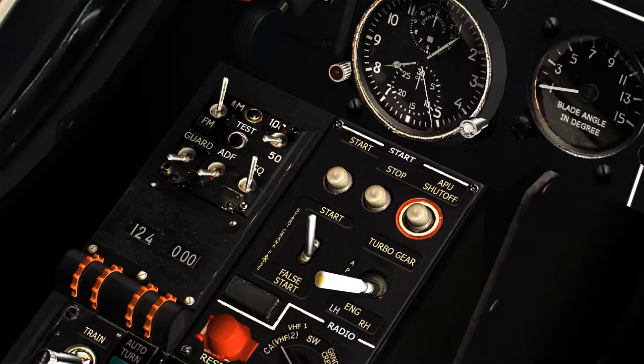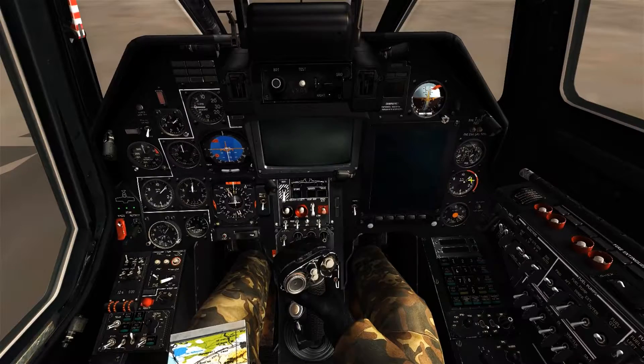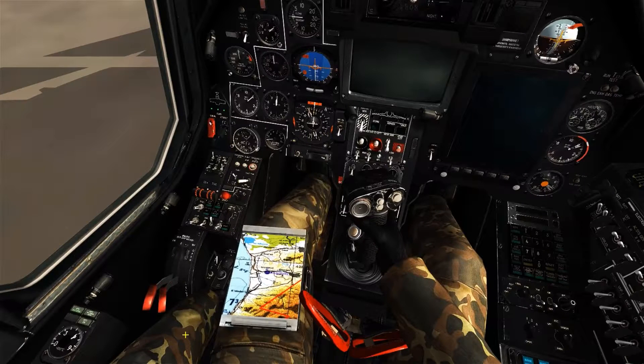As we're able to see, below the start button we have a selector switch for start, crank, and false. We're going to set it into the crank start position, which will essentially turn the engine without supplying more fuel, which will allow it to burn out the fuel that's already in the lines.